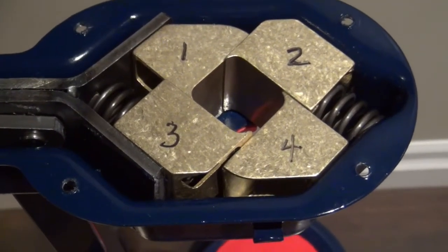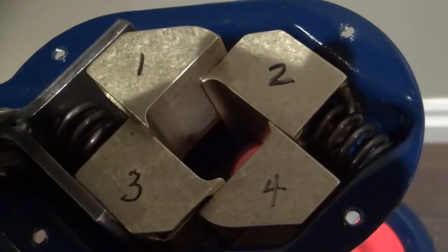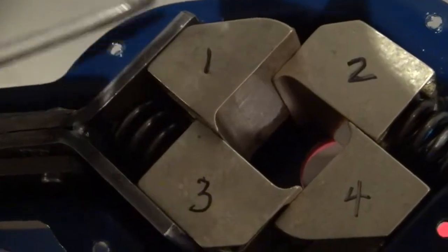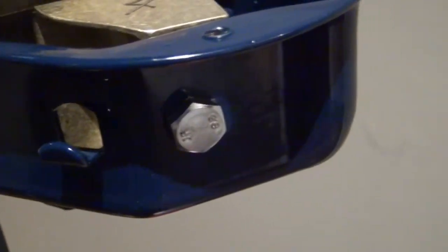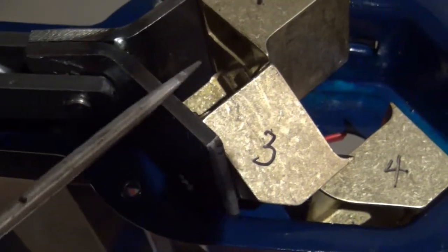Just in case this thing comes apart in a hurry, I've numbered the jaws so I know which way they go back together. Number one is bolted to this bracket, and number four is also attached to the housing. I got number two out by removing the spring first with a flat head screwdriver — I just popped the spring up and it slid right out, and nothing jumped, which is good. To get the bolt off number one I had to prop it open with a screwdriver because that spring is counteracting the motion.